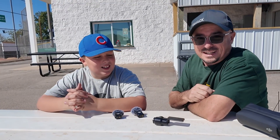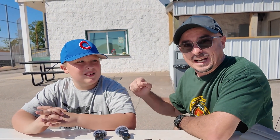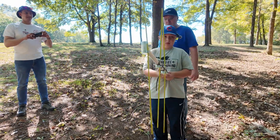Alright guys, we're at the picnic for the first annual ham co-op, and this guy here just located two foxes during the fox hunt. So first of all, what's your name? Bo. Bo, do you have a technician class license? I do not. You do not — so you know what that means? That means you don't even need a license to participate in this. How much fun did you have? It was really fun, yes — a really good experience.